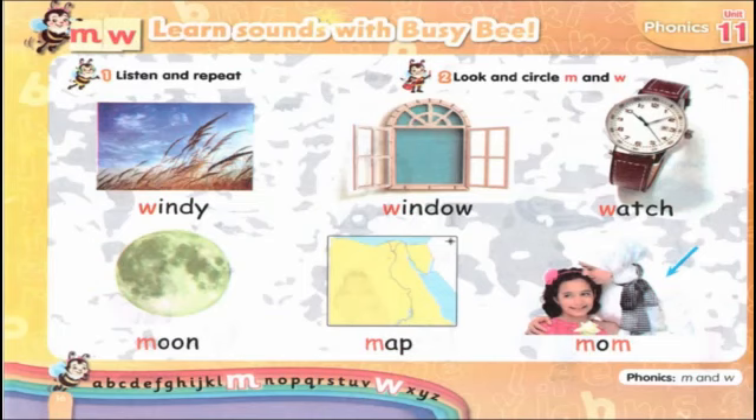Now turn the page. Here you will learn phonics with the Busy B. In this page you have to listen carefully and circle the words with letter W and letter M. Please listen carefully. Let's listen together — windy.